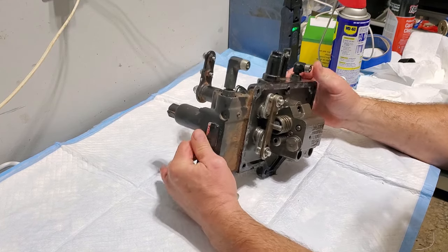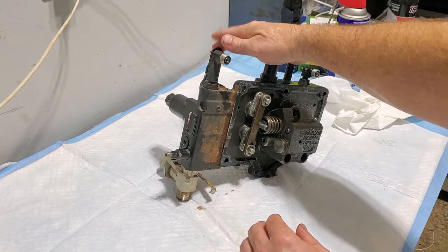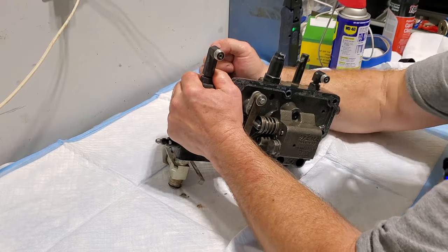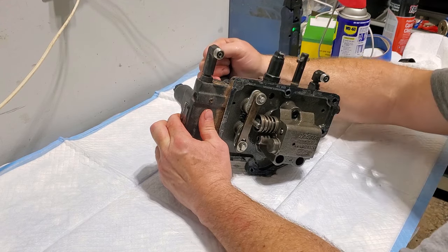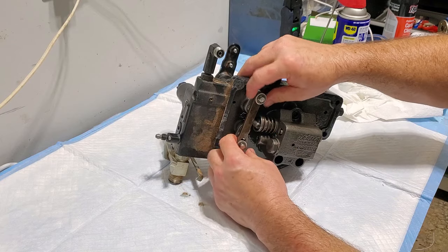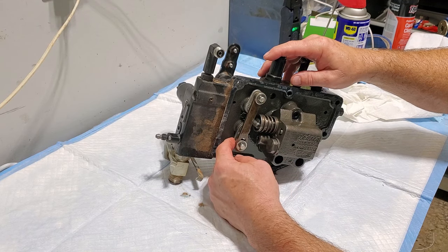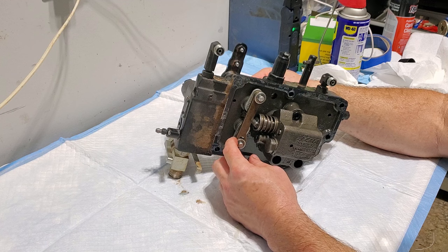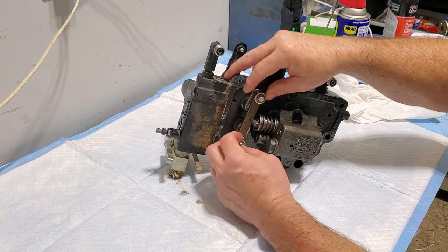We've got it here on the bench now and you can kind of see the internals and how it works. This arm here is the one that raises and lowers your three-point hitch, so I would expect both of these to turn pretty easily. When you twist this, it twists this cam here which then moves this upper arm in and out and allows this piston to go in and out. And then the lower arm, this curved one back here, as it moves, it will also adjust the depth of this piston that's giving you a bypass there.